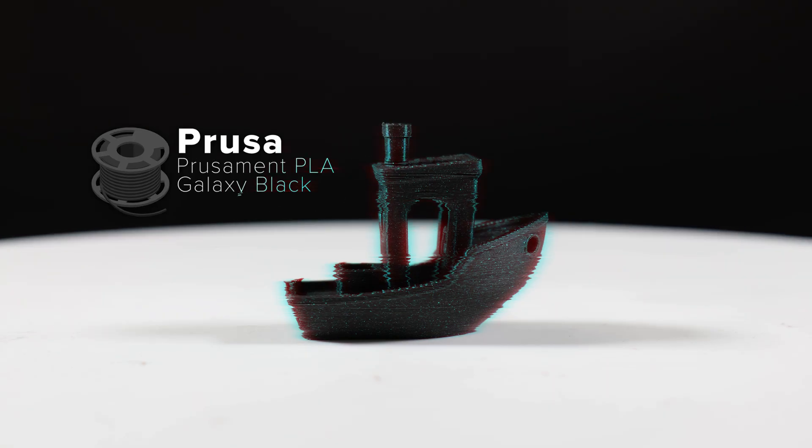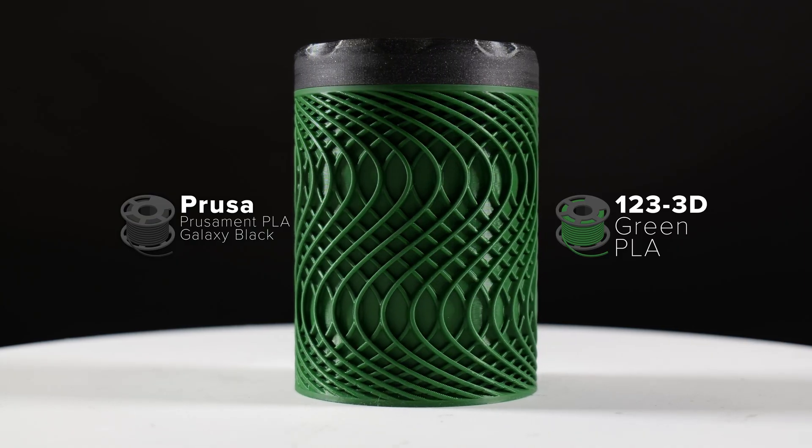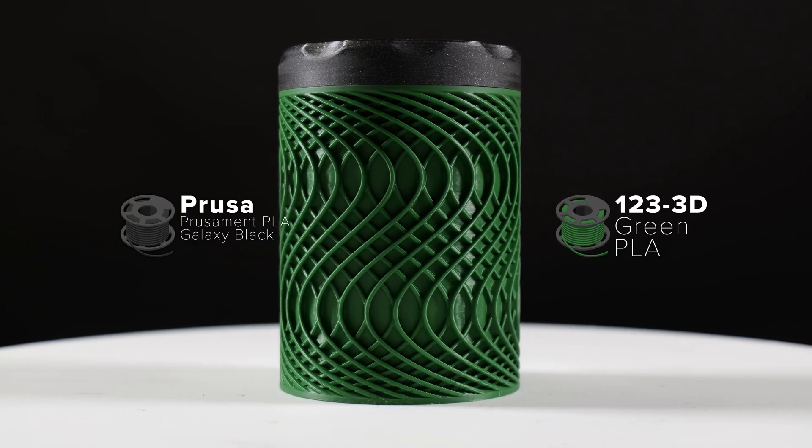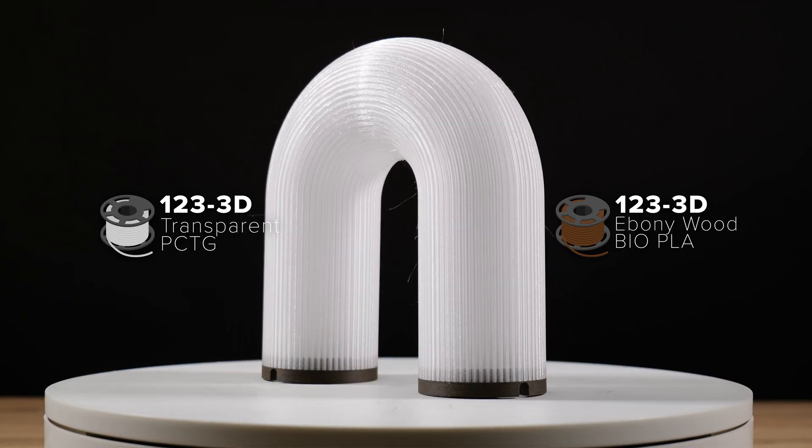There we have it, ladies and gentlemen — an eight-minute Benchy in very satisfactory quality, as always. What we will do is slice some more files, print some more things, and leave those for you to look at on screen.